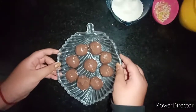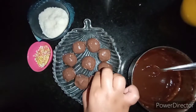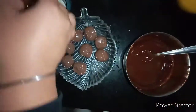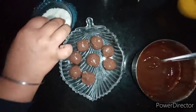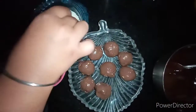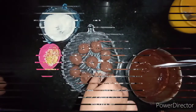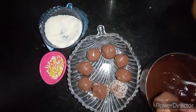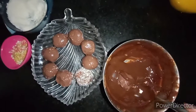Now my Ladoos are ready for decoration. Now I will dip my Ladoo in the chocolate. And now I will dip it in the coconut powder. Now I will dip another Ladoo in the chocolate, but this time I will decorate it with some sprinklers.